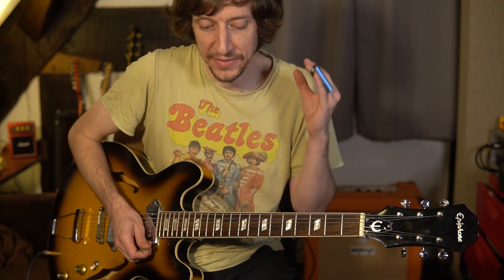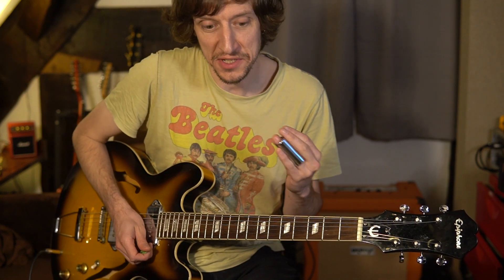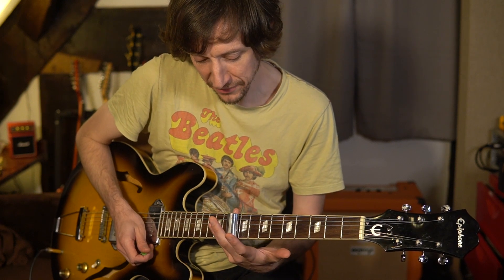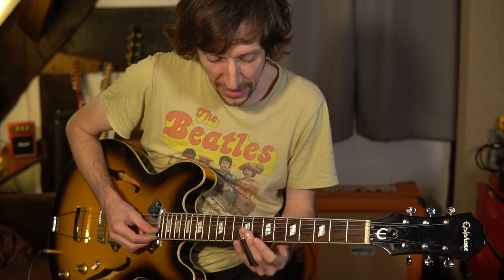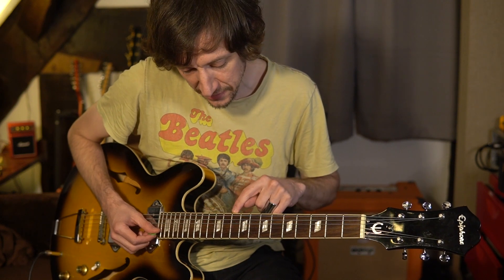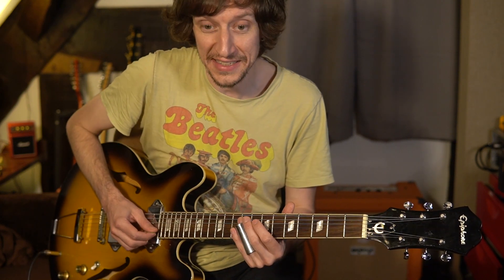That's the amateur hour mistake with slide — people try and put it in the middle of the fret and of course everything is out of tune. The song starts on the 10th fret of the B string — literally the 10th fret — and we're going to slide into the 10th fret.